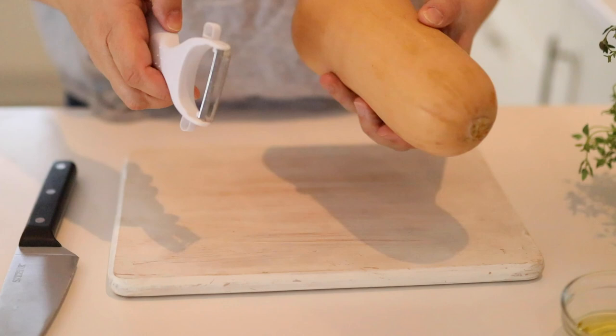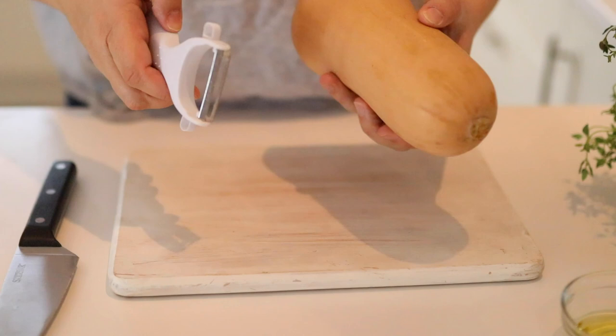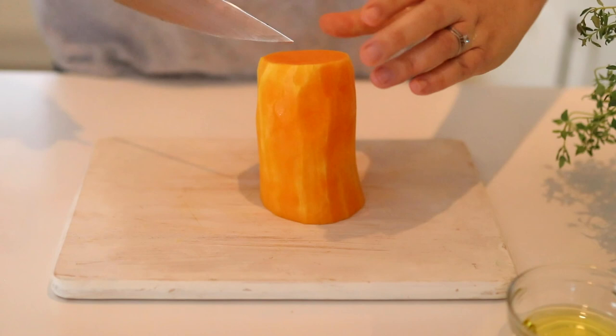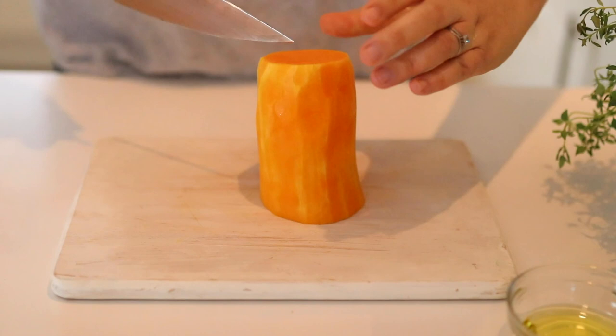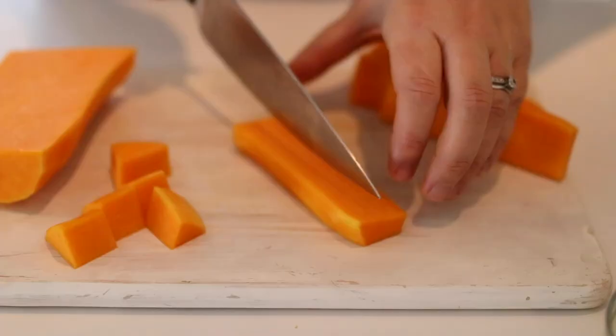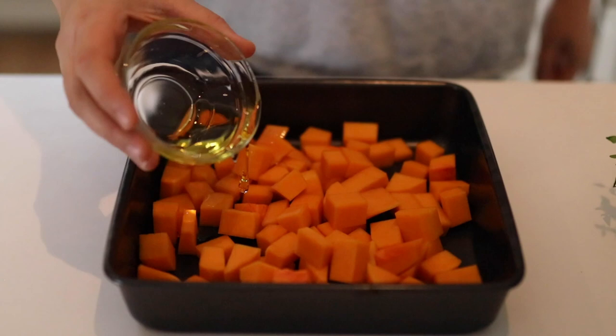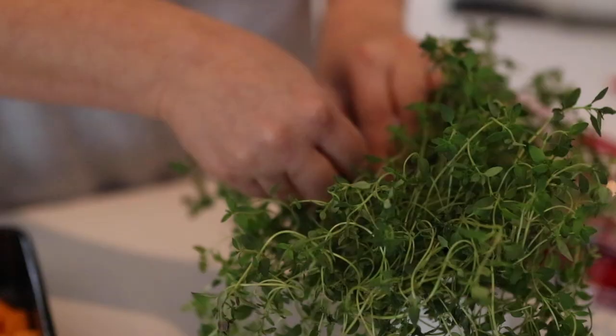The first step is to prep the butternut squash. I've got a fresh butternut squash — I'm going to peel it and then chop it into small bite-sized pieces. Then we're going to add those to a baking dish along with some oil, give that a stir, and then top with a few sprigs of that fresh thyme.